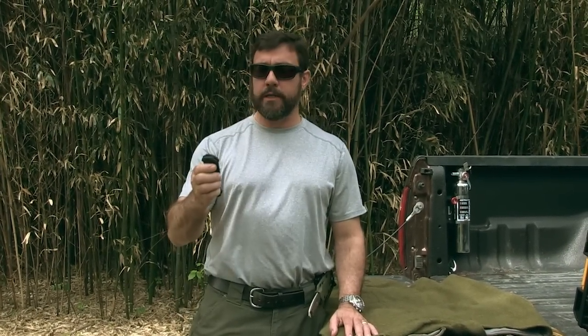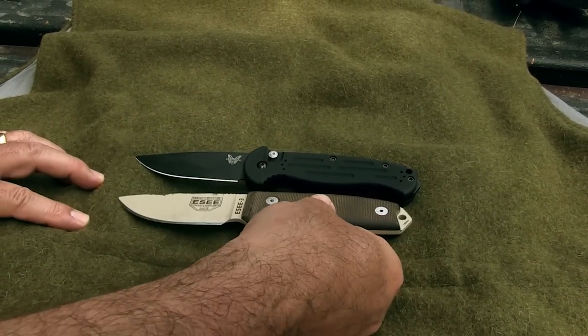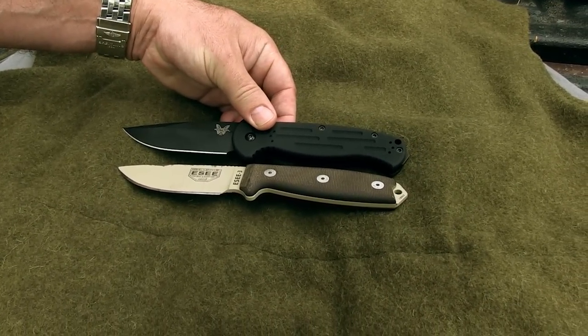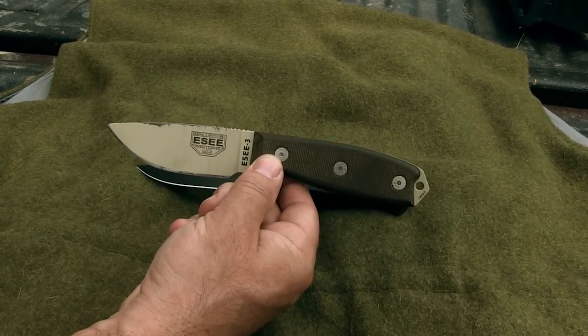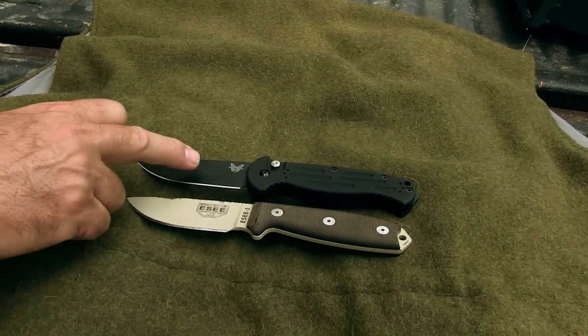It might have a quarter-inch thick blade and be able to drive your truck and tear down your house, but if it's too bulky or too heavy, I'm not going to carry it every day. So I wanted something smaller and lighter — it's a perfect fit in the hand for the uses to which I'm going to put this knife. Let's compare it in size to the SE3, which has been my everyday carry knife for quite some time. It's just slightly larger than the SE3. True, this is not going to be as stout as a fixed blade full tang knife, but I'm not going to use it that way — I'm going to use this as a utility knife.